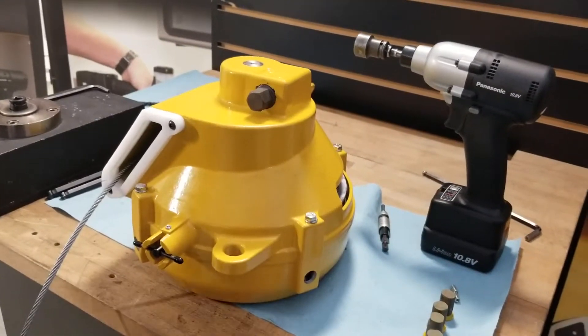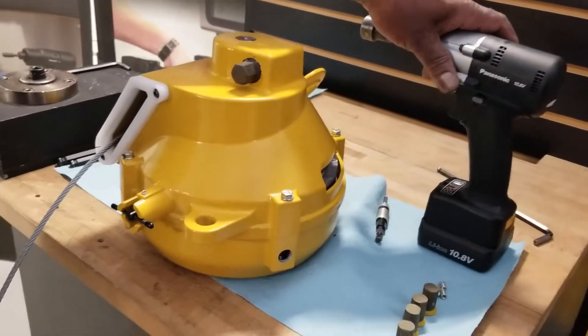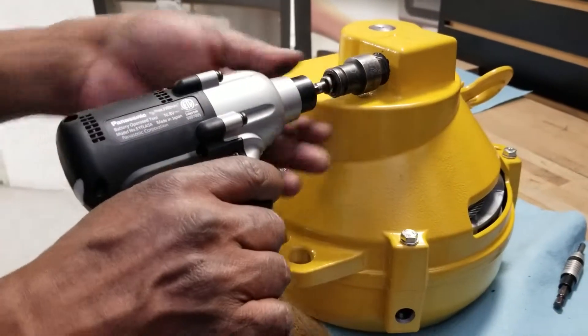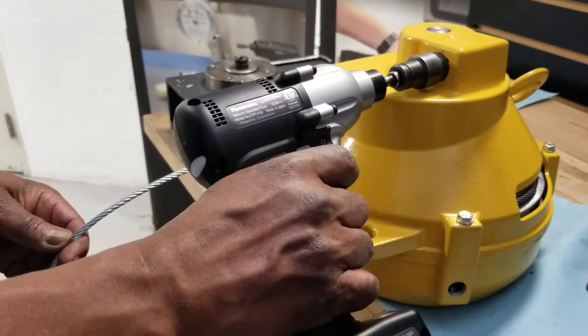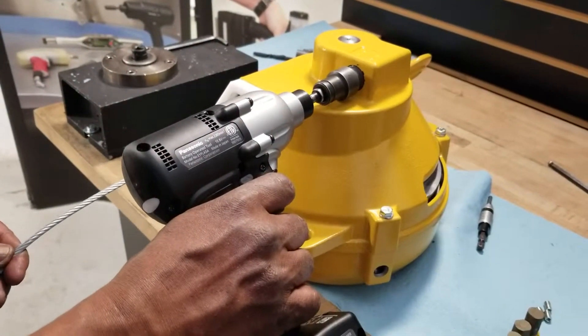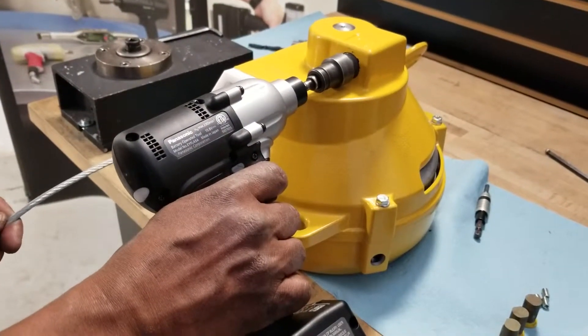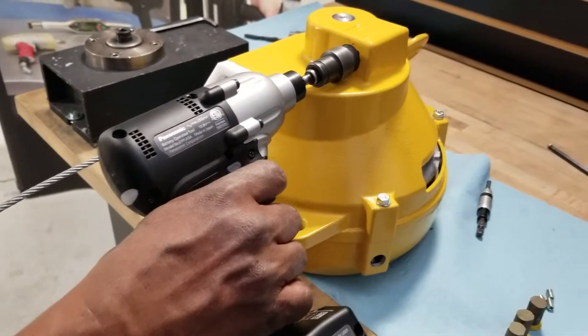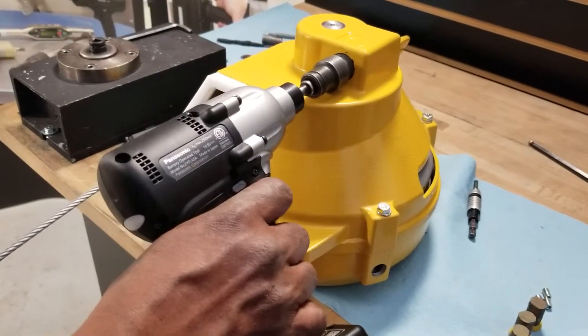Step five is to add tension to your cable by turning the tension adjuster clockwise.